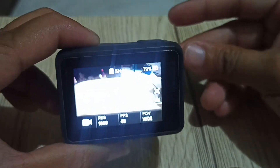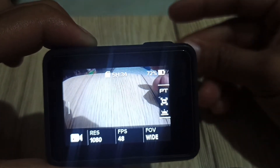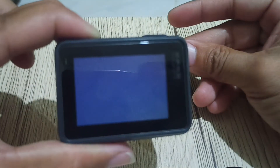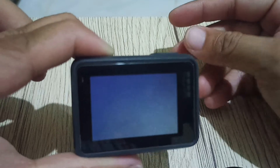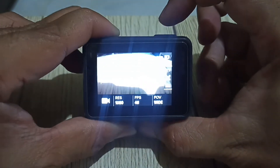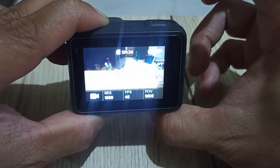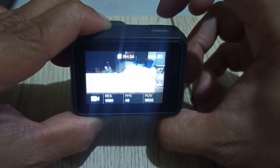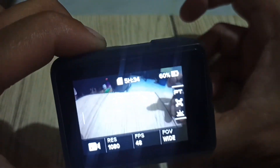GoPro turn off. GoPro turn off. GoPro start recording. GoPro stop recording. GoPro start recording. GoPro start recording. GoPro turn off.